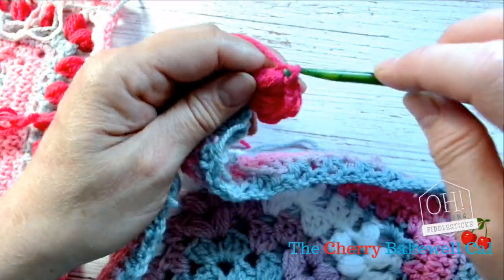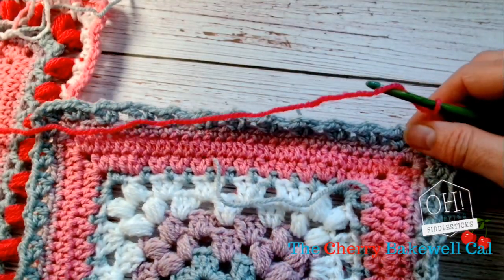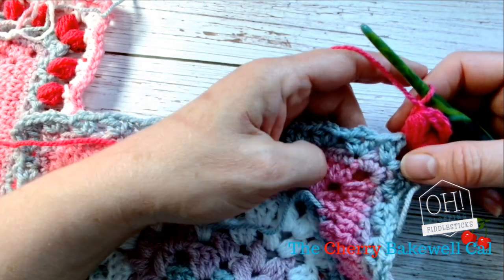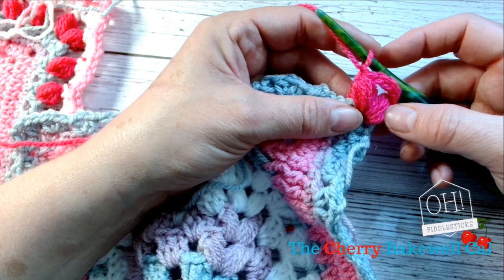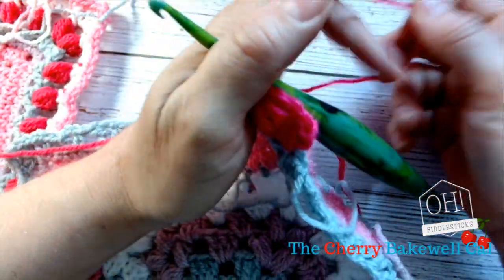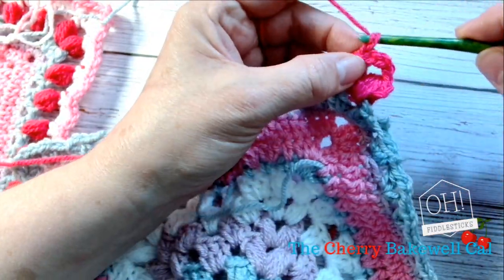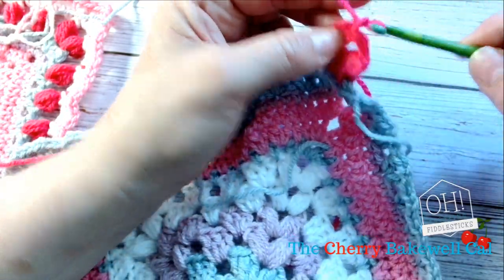So pull through, chain. And then we're going to start working into our puff stitches. According to the pattern that I've written, it says that we'll be starting in the corner, which is what we've done. We're working on row twelve. We've created our two puff stitches, and then we're going to go three chains — so one, two, three.